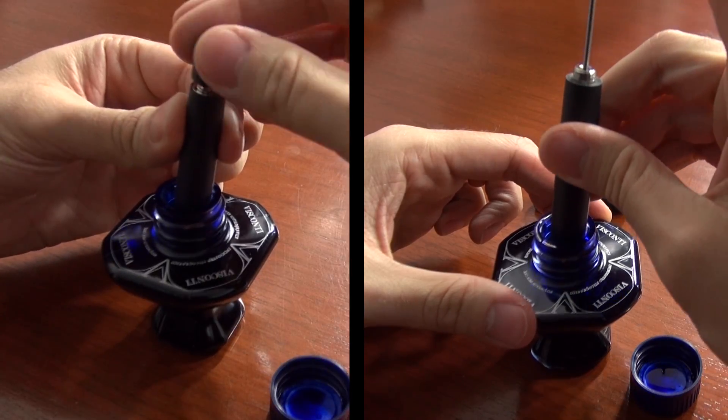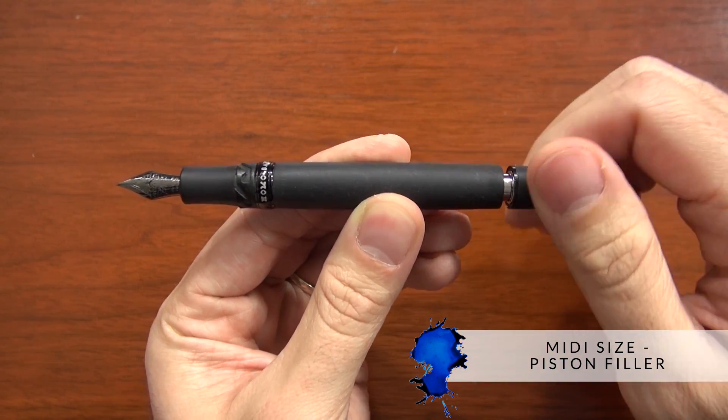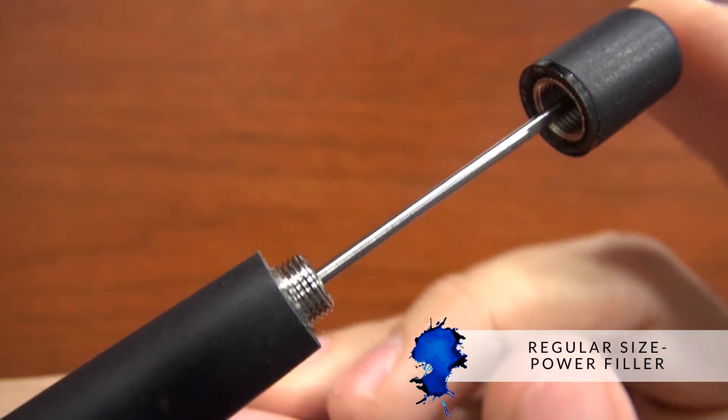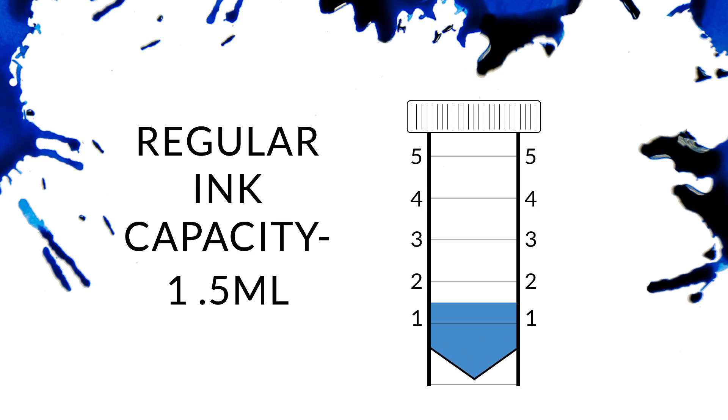The filling mechanism is different depending on which size of pen you're getting. The smaller midi size has a piston filling mechanism with about one milliliter capacity, and the larger pen has a power filler — basically a vacuum filler — with about one and a half milliliters in capacity.